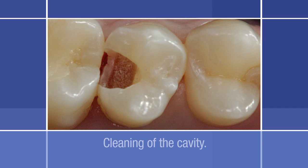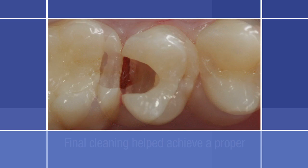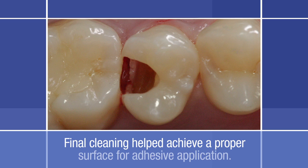Cleaning of the cavity was finished manually with an excavator. The quality of the tissue was also checked. Humid air abrasion was used to finish the cavity preparation. Pulverization with aluminum oxide and water was used for the final cleaning. This step helped achieve the proper surface for adhesive application on the dentin and enamel.